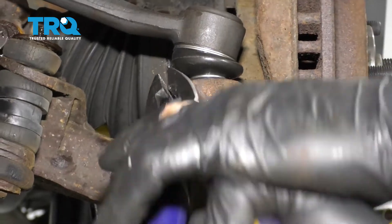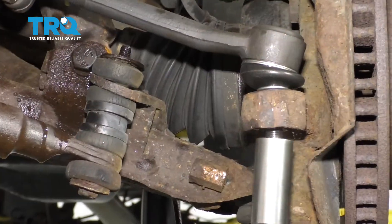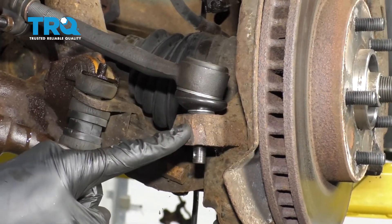Now the next thing we're going to do is get our cotter pin out for our outer tie rod end, and then remove that tie rod end nut. We're going to separate the tie rod end from the knuckle by hitting right on the knuckle with our hammer.